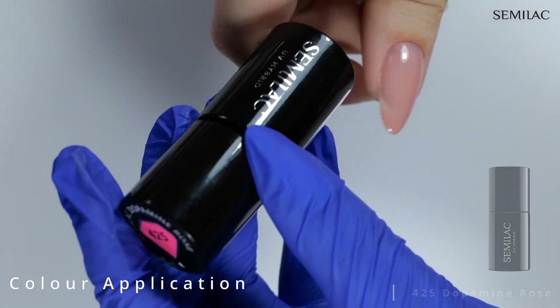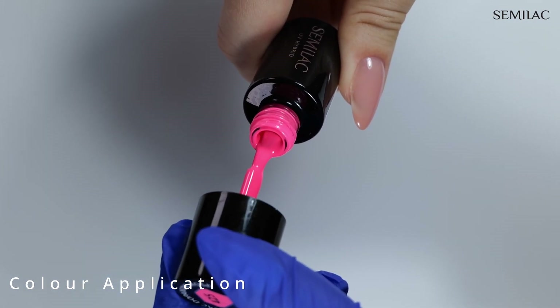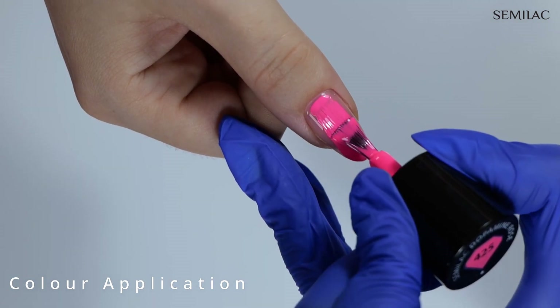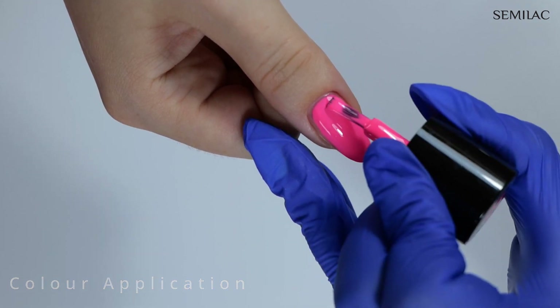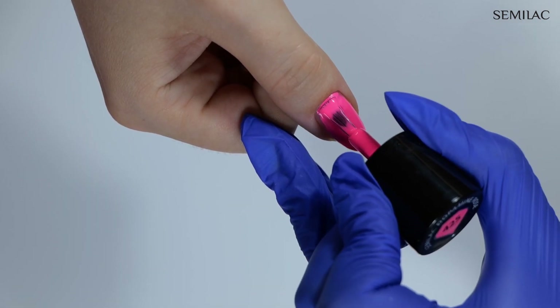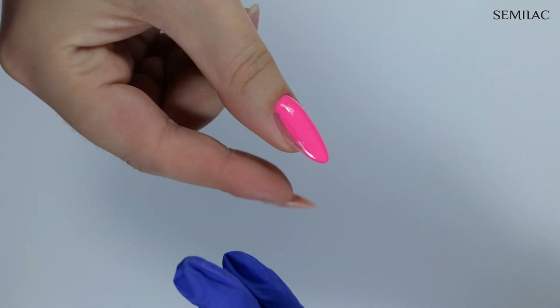Now moving to the colour application. There are a few ways to do this; however, I would personally recommend this little trick. Don't apply colour very close to the cuticle straight away. Instead, spread the gel over the nail surface, and when the brush has a minimal amount of product left, gently push the colour closer to the cuticles and the side walls.